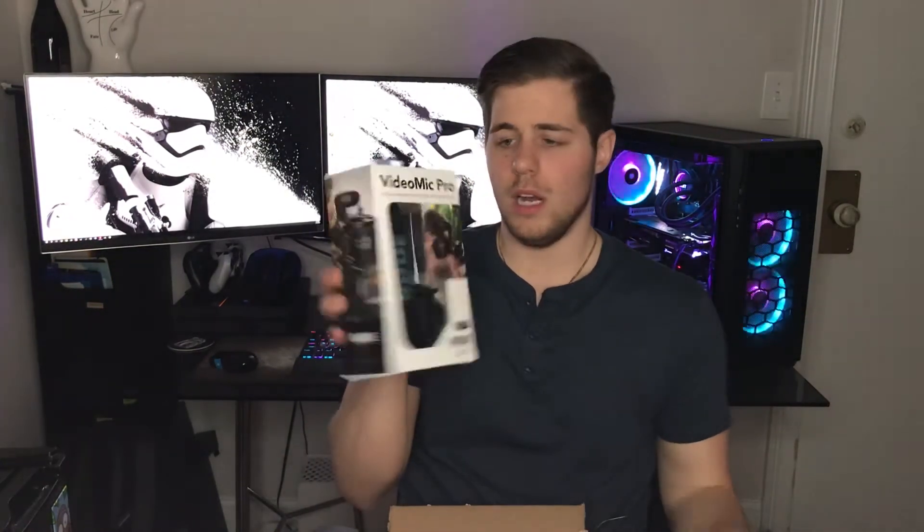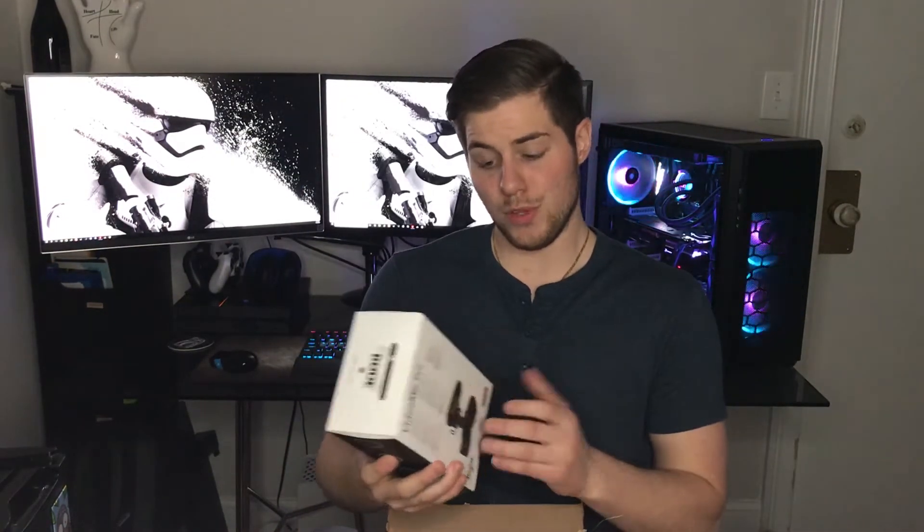Anyways, without further ado, let's jump into this unboxing and see what I got. I tried to get some of the starter items that you might need right away when getting into making videos. The first thing we have is the Rode VideoMic Pro — it's a shotgun mic.